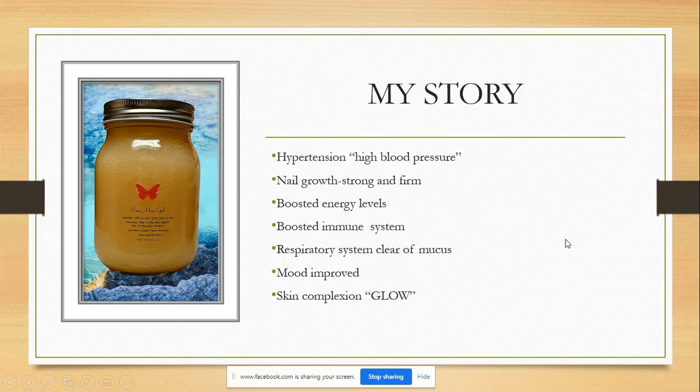My story with CMOS gel: being introduced to the CMOS gel back in 2018, my blood pressure — hypertension — was under control at the time, but I wanted to do something to boost that and keep it under control. I had already rid myself of the high blood pressure and had it maintained to where it needed to be for my height and weight. Then CMOS came along and I was introduced to it.